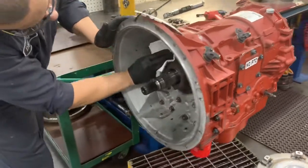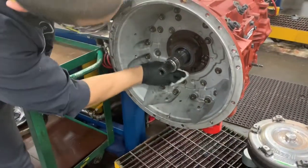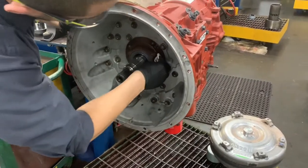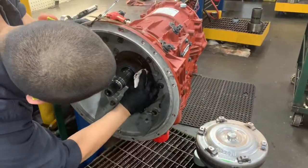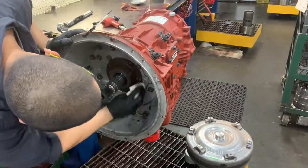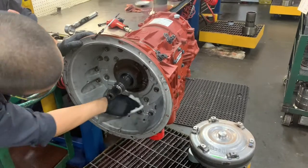After the bolts are all torqued down to spec, take a rag and some brake clean and make sure to clean out the area inside the bell of any oil or anything that got in there. Otherwise it'll look like a front seal leak when they go to install it. Hit it with brake clean, compressed air, and a rag — just get it cleaned out and as much oil out of there as possible.